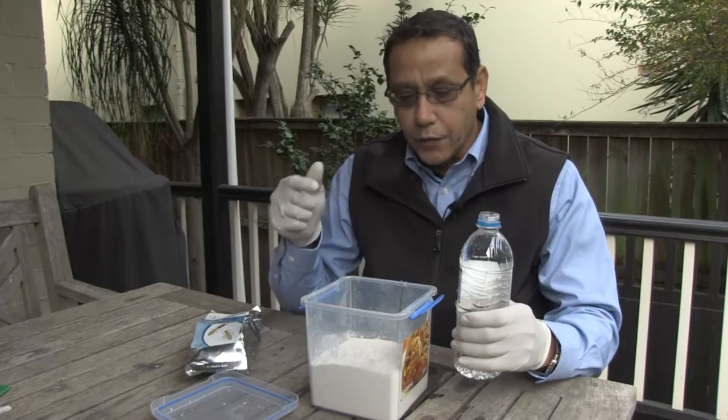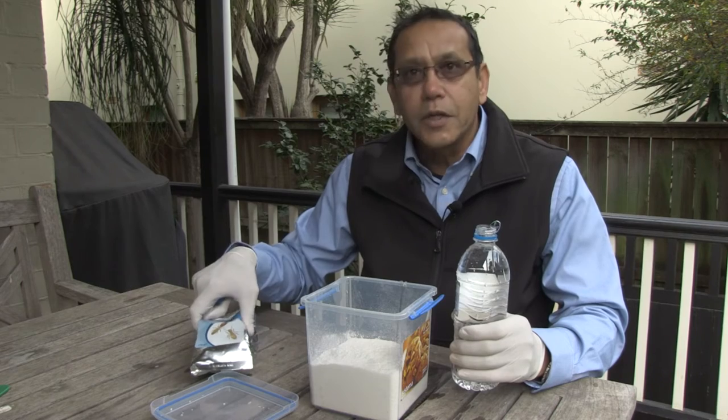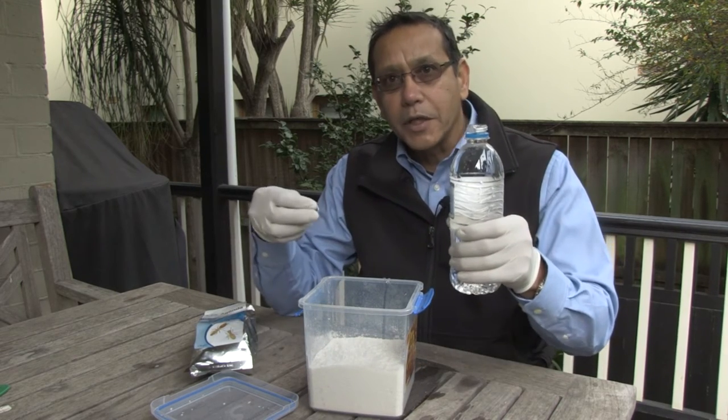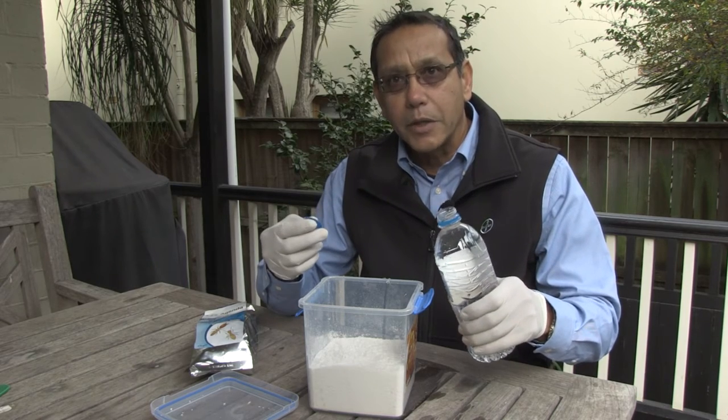For the purpose of this demonstration, I've emptied the contents of this bag into this clear plastic container. I'm now adding 600ml of water to show you how the bait mixes itself.